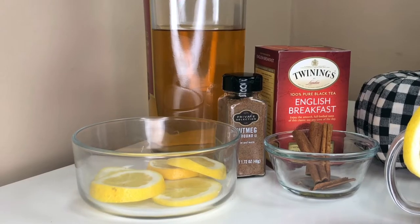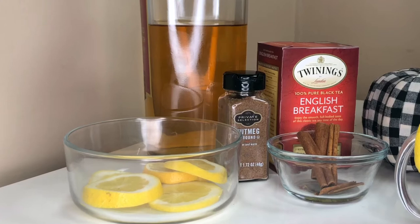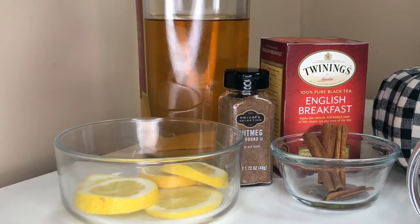The following recipe yields about 13 four-ounce servings and most of the ingredients you have right in your kitchen or can easily find at your grocery store.